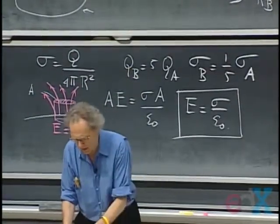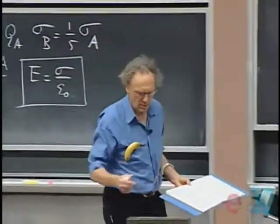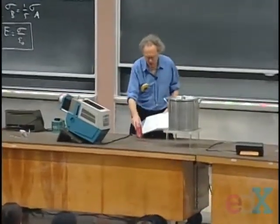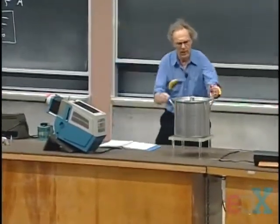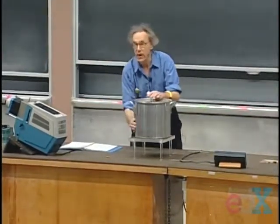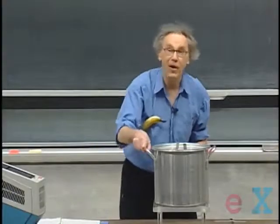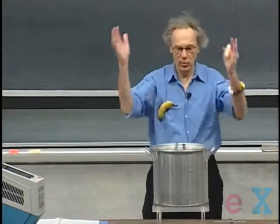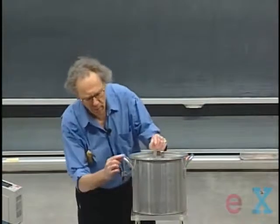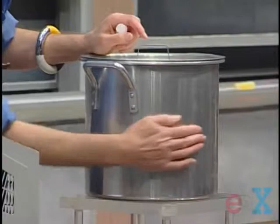I can demonstrate this to you in a very simple way. I have here a cooking pan — I used to boil lobsters in there, it's a large pan. The cooking pan I'm going to charge up, and the cooking pan here has a radius of maybe twenty centimeters. But look here at the handle — how very small this radius is. I'm going to put charge on there and convince you that I can scoop off more charge here where the radius is small than I can scoop off here.